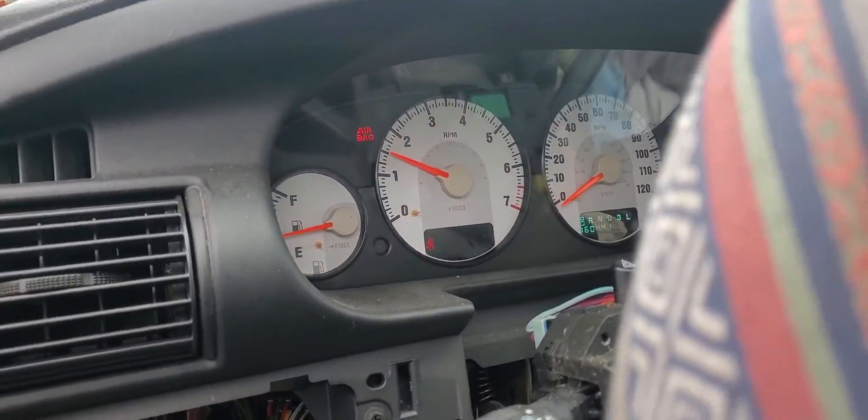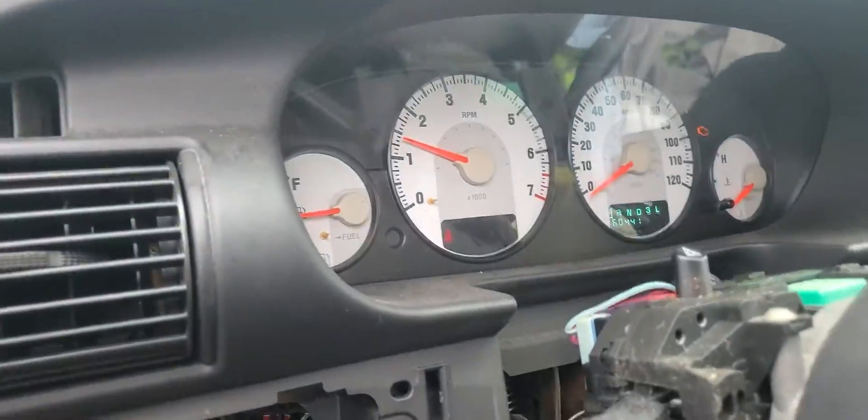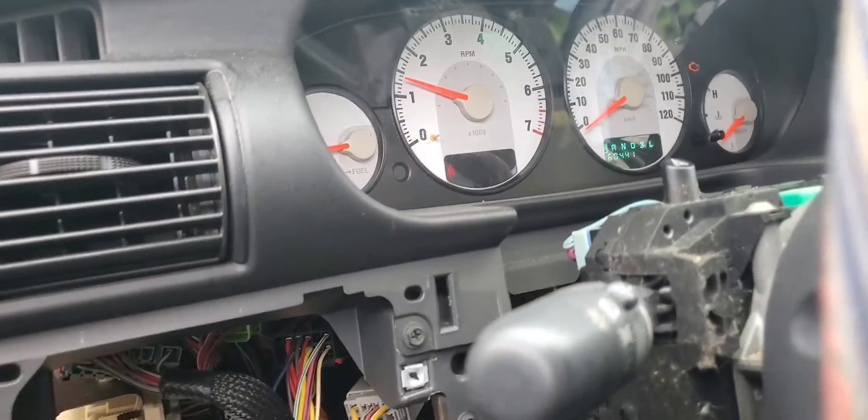See, turned right on! Chrysler APNT from ecunlock.com saves the day again. Thanks for watching — Auto Key Security Services.